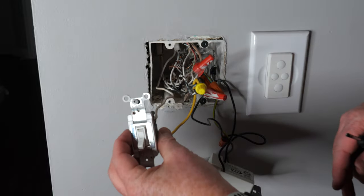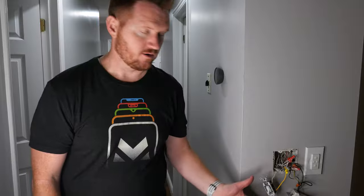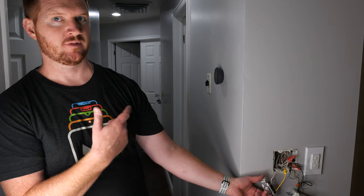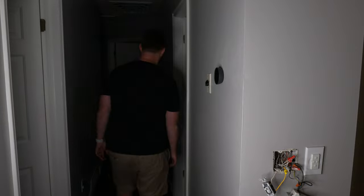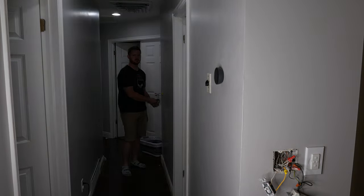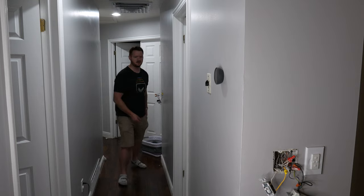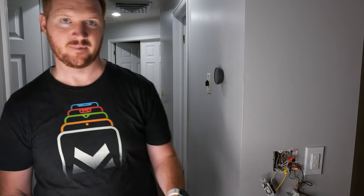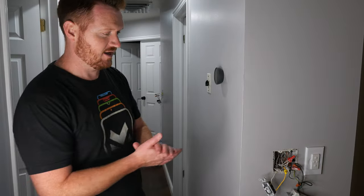Let's test it out. The power is now on — we can turn it off with the mechanical switch, and it goes to the previous dim level on the Diva. Turn it on from here, turn it off, adjust the brightness. Everything works great. It works so much better without that neutral wire. I think it was some problem with my wiring why the Claro didn't work in that three-way with a mechanical, but I did get everything except that one configuration to work.